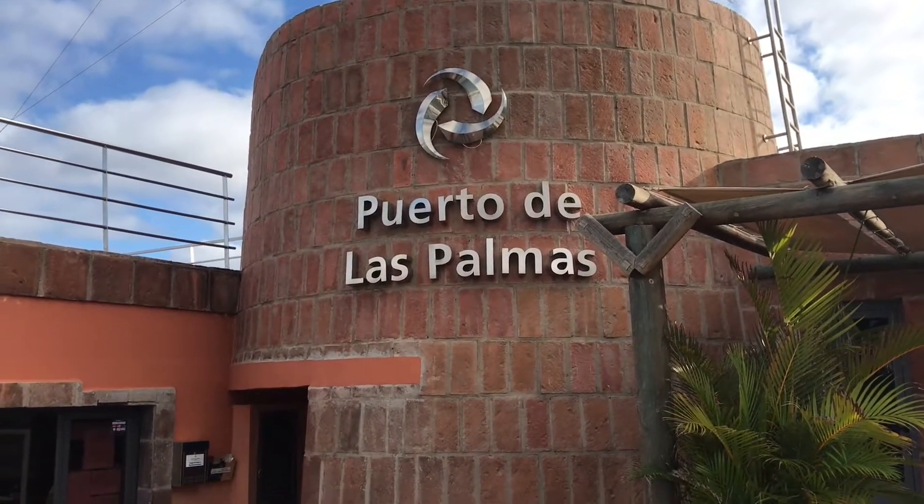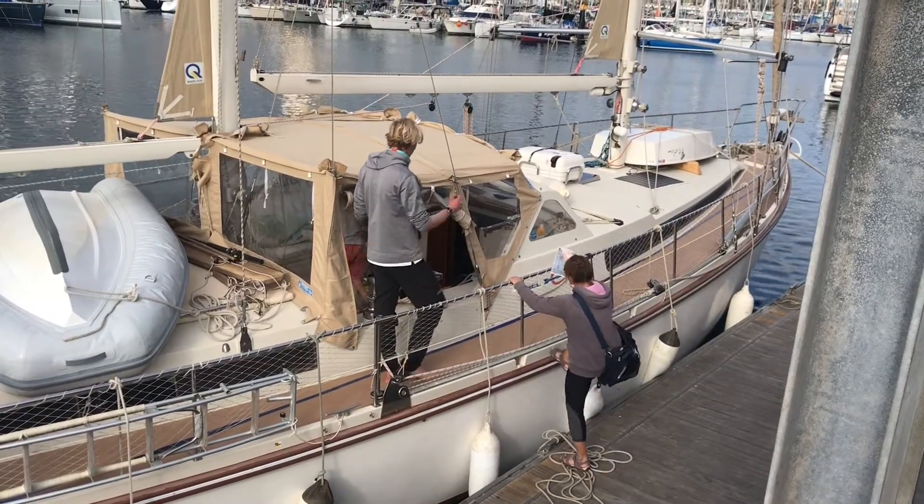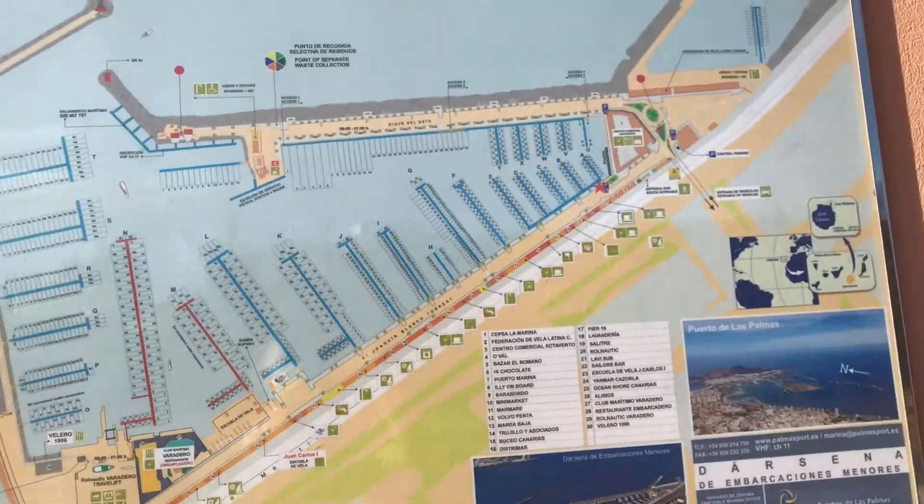As soon as we got here we called the engineer, who kept saying he was going to come out. It's a week later and I've just had confirmation that he actually is coming out today — a couple of days before we're supposed to leave. I'm just hoping there's nothing wrong and he's just going to pull them, get them tested, and put them back in.